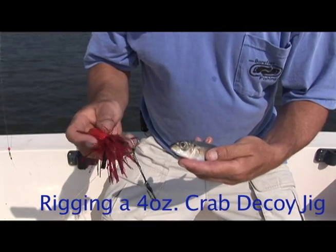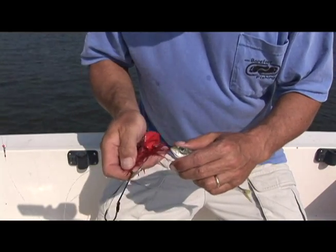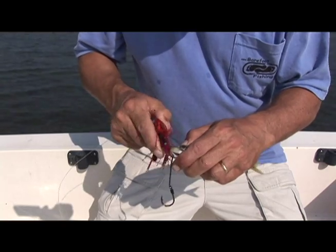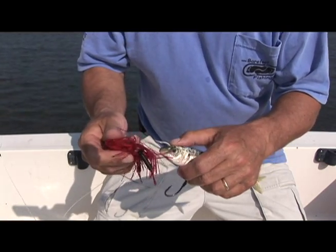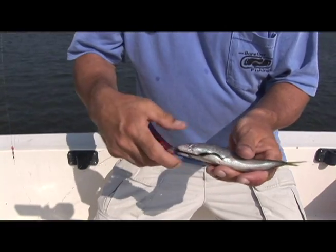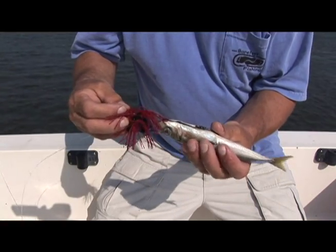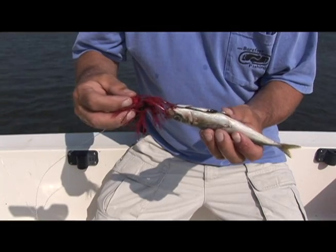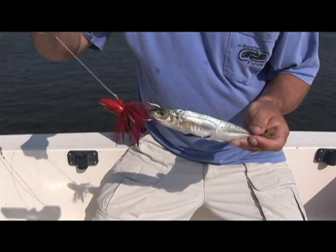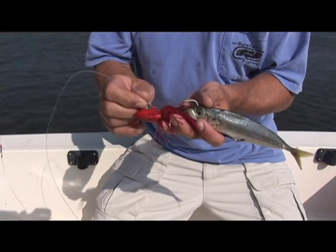This is just a frozen cigar minnow — they work just fine; live ones probably work a little better. Take the main jig hook and put it up through the underside, out the bridge of its nose, or through its skull right there — that's the best place. Then take the stinger hook and put it through the belly so it's nicely tucked in with the hook point exposed. You want the hook point exposed — don't stick it in the bait and let it stay hidden.